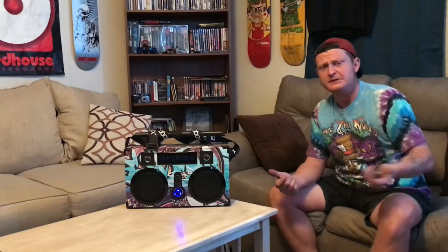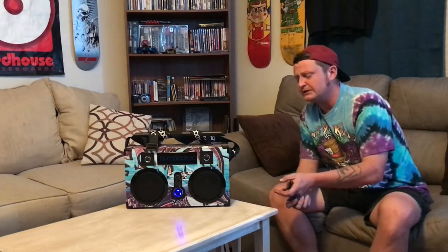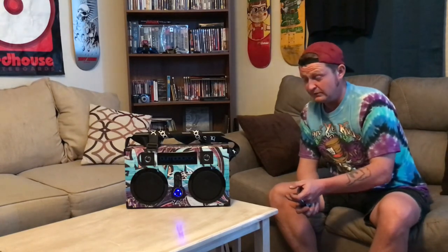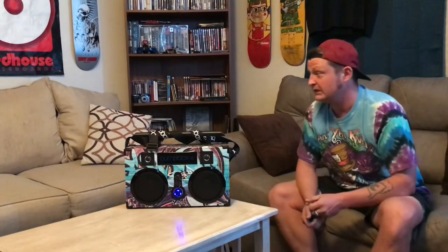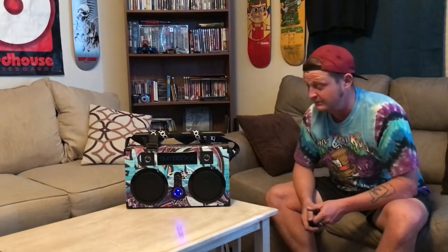I wanted to make this video because there's not much out there on these as far as features and the differences between the models. If you can't tell, I collect skateboarding stuff, and I feel like I might be a Bumpbox collector as well now, because these things are awesome. If you have any questions, feel free to drop a comment and I'll do my best to answer. Happy holidays to you — Bumpbox on!